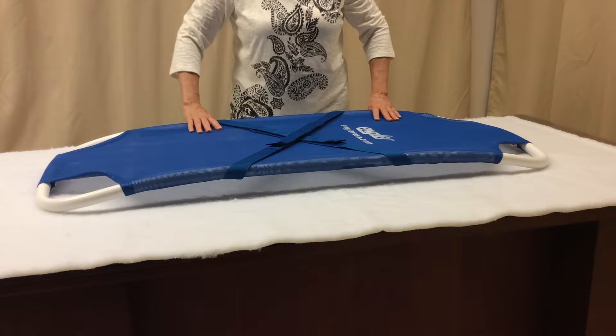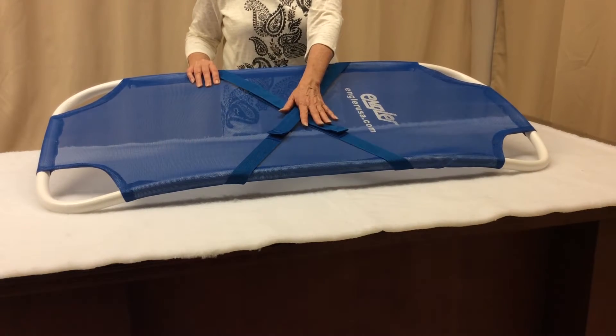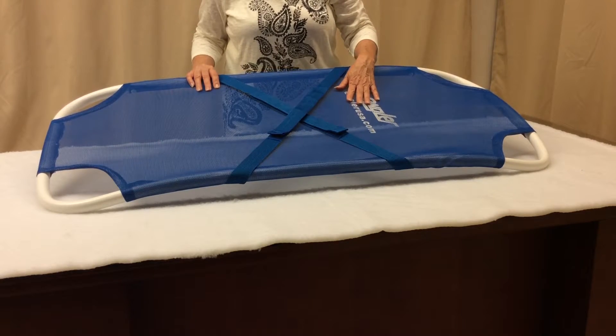Because it is also radiolucent, you can easily x-ray your patient while on the stretcher and you can even perform surgeries and dentals.